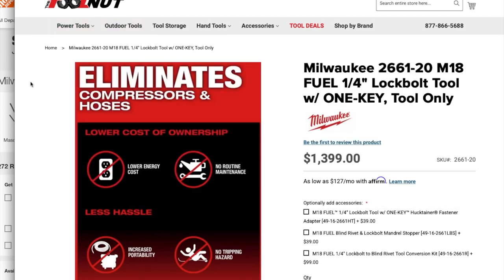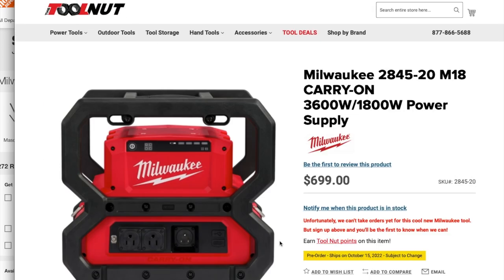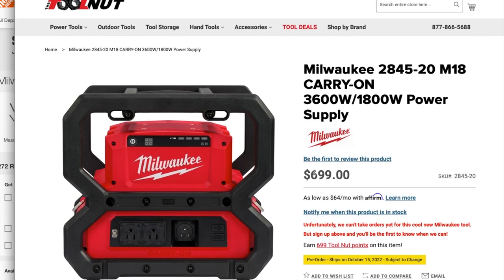The next one is the Milwaukee 2845-20 M18 Carry-On 3600 to 1800 watt power supply — basically like an inverter — $699. It doesn't have the 220 outlet, but it has a connector so you can plug in an extension cord.